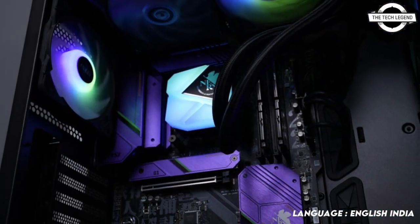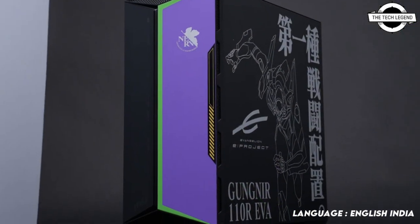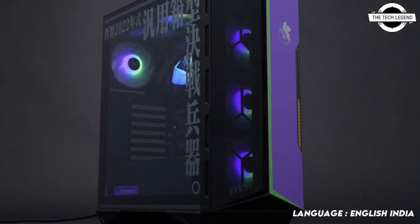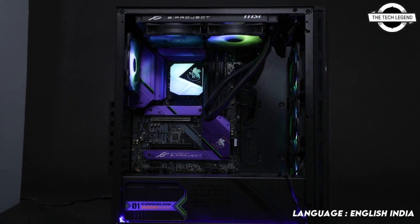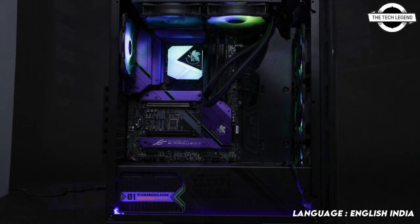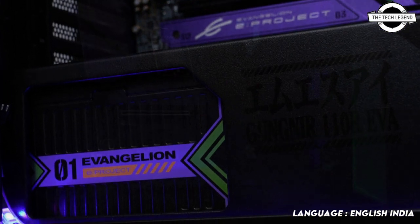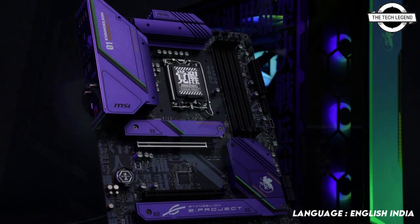The lineup will include four PC components at the start: the MSI B660 Tomahawk EVA Edition, the MSI MAG Gungnir 110R EVA Edition, the MSI MAG Coreliquid C240 EVA Edition, and the A650BN EVA Edition. All components except the casing and PSU are totally brand new, meaning these products have not been available in standard offerings before.